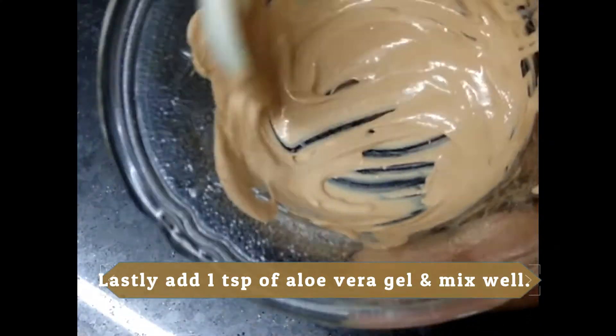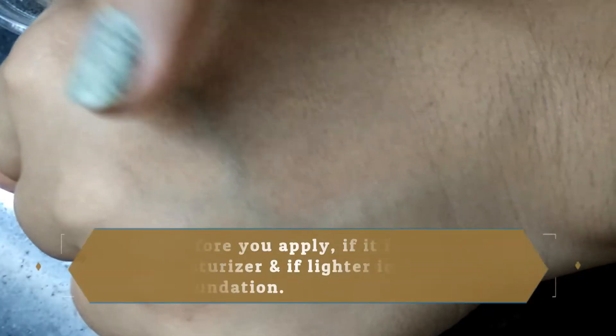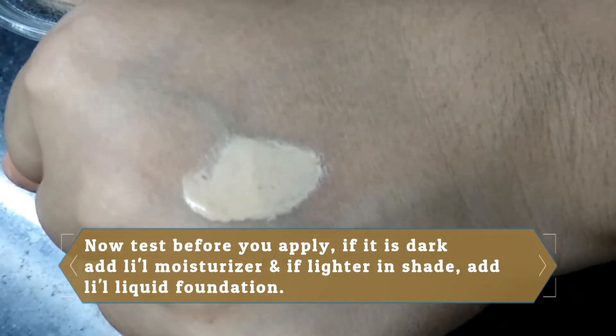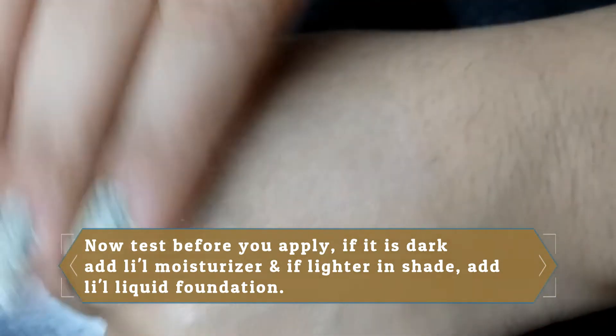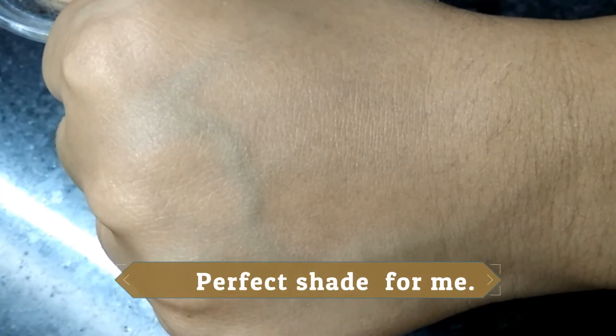Mix the whole mixture well. Before applying it on your face, test it on your hand first — apply it on your hand and check whether it matches your skin tone or not. This is a perfect shade for me, and the primer is ready!